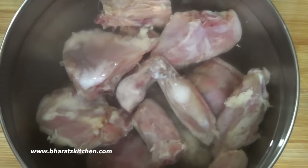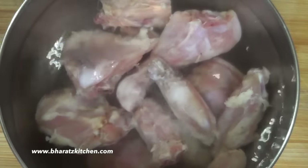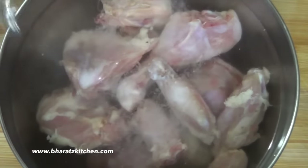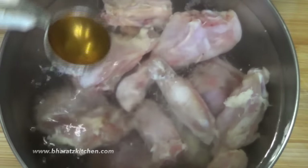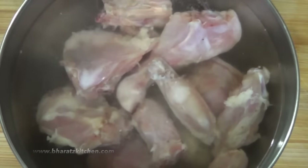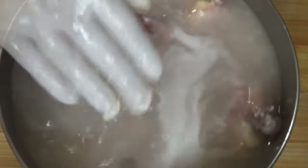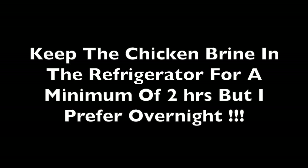Instead, I'm going to create glutamate naturally and achieve that complex umami flavor. Further, we're going to add some sugar and some baking soda to increase the alkaline nature — do not make it over salty. After 15 minutes we're going to add some vinegar. Keep this chicken brine in the refrigerator for a minimum of two hours.